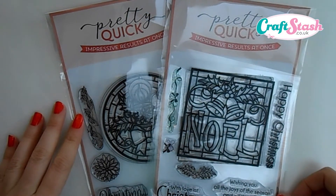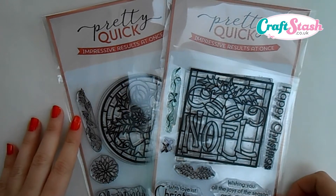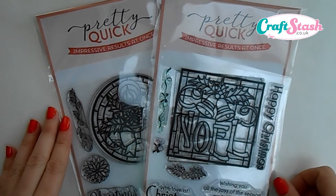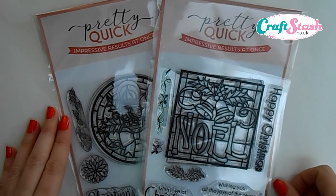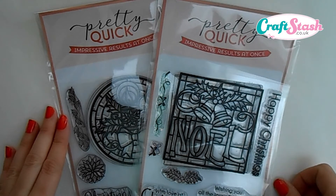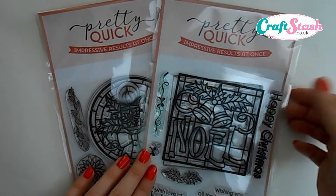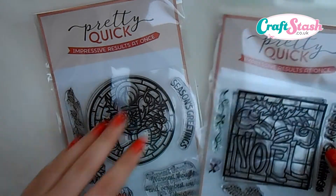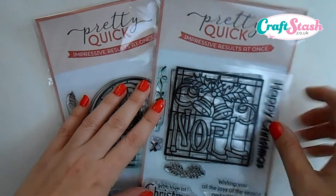Hello everyone, Lisa here, aka Crafting Diva. Thank you for joining me once again today. Welcome to video number two using the brand new stamp sets I've just been sent from craftstash.co.uk. If you've not seen my first video, it might be nice to check that one out first, because in my first video I used the brand new Pretty Quick Christmas Candle stamp set.